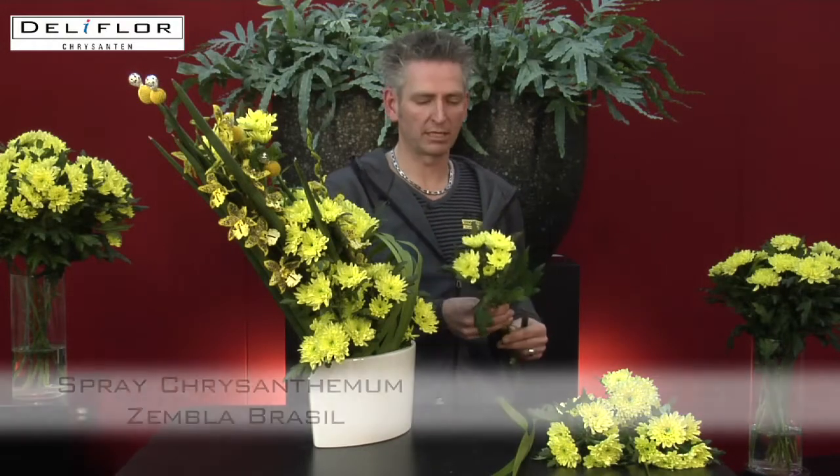Hello, I'm Johan and I'm a Dutch flower designer. I'd really like to show you an arrangement I prepared for you with a beautiful chrysanthemum Sembla Brazil.